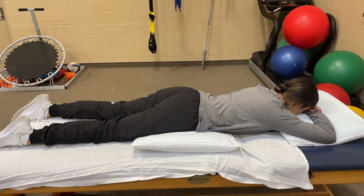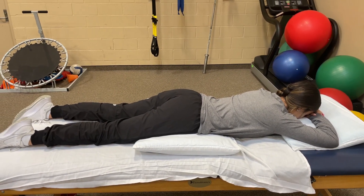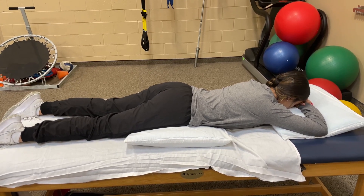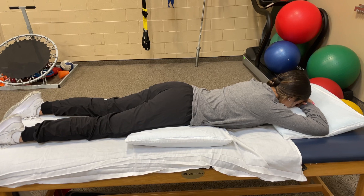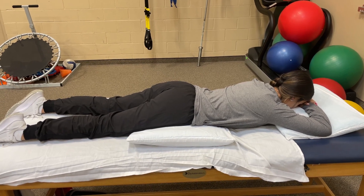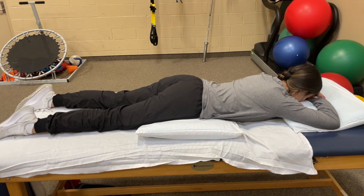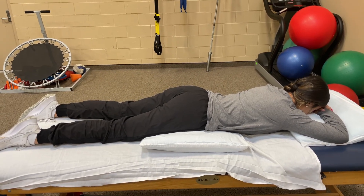All right, so now we're gonna work on some of the muscles in Alyssa's glutes and her low back. You see how she's got that pillow underneath her stomach? That's to make sure that if you have any pain while laying on your stomach, that pillow will help to alleviate some of that pain. You can actually make that pillow as big as you want to make it.